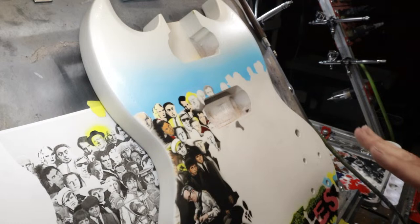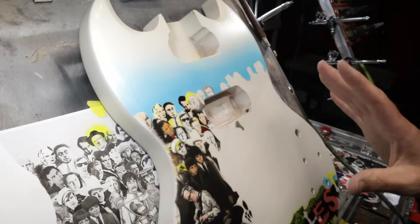So this is the Beatles guitar - this is where we're at with this right now. I've been working a lot on the background.